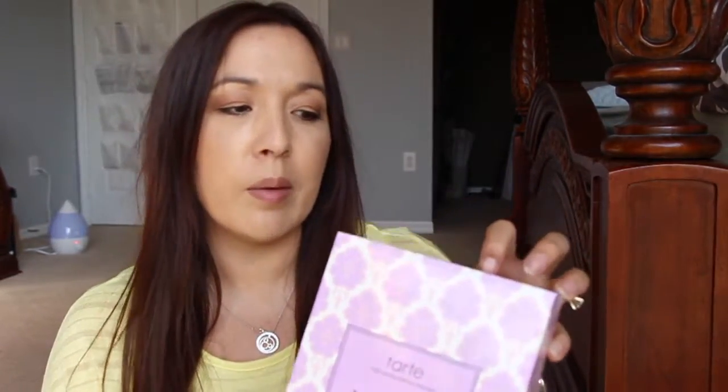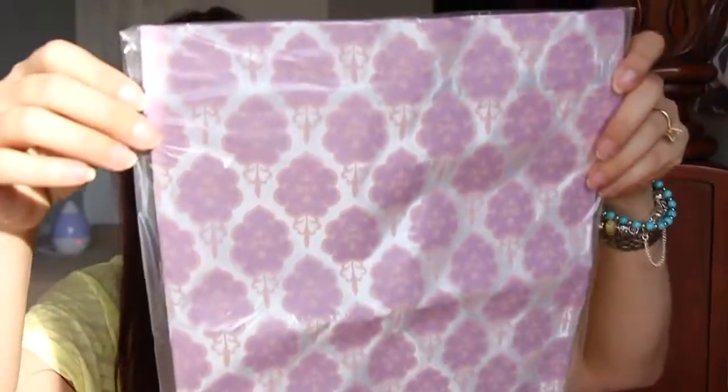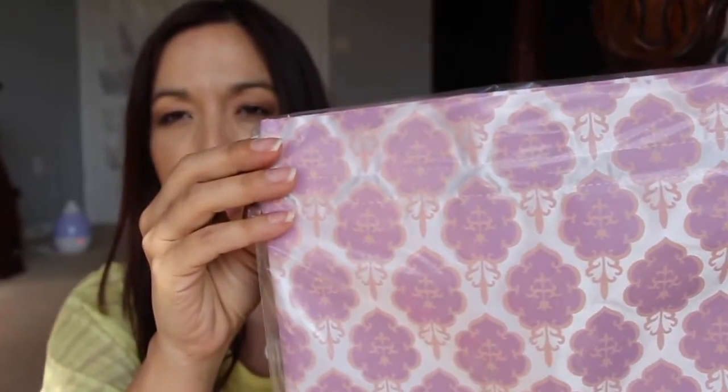And then Ipsy had a deal and I believe this was less than $20. It's called the Blushing Bride and inside here it comes with a few things. It comes with a little bag - it's like one of those drawstring bags but it's really cute. Nice lavender purple and pink. I think my daughter will like that a lot. It's the same design as on the box.